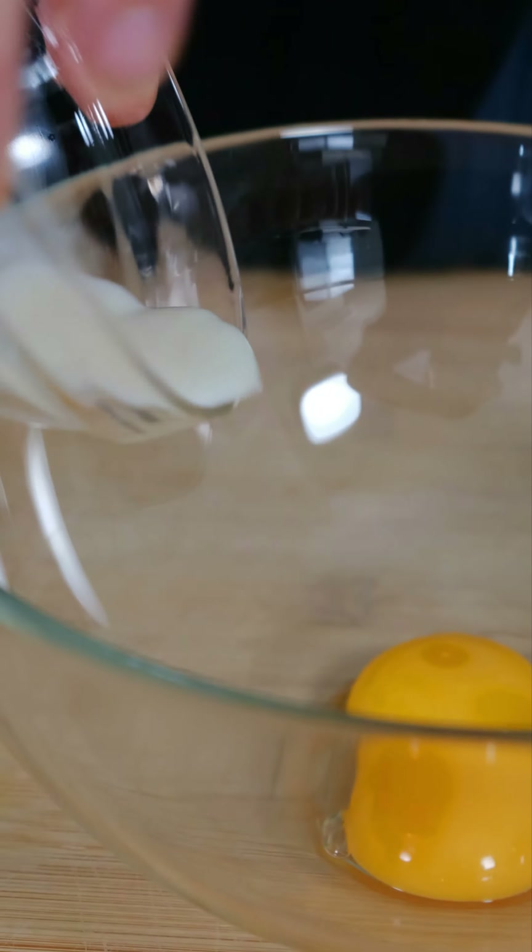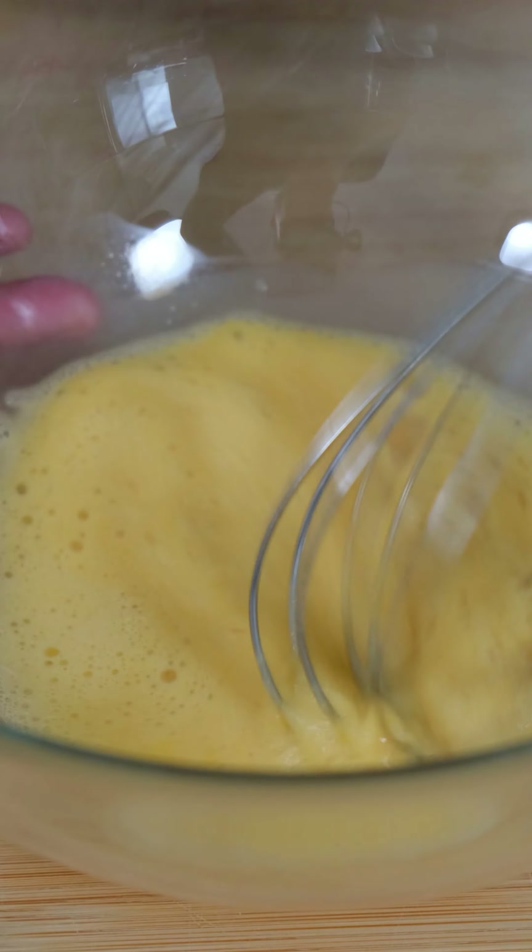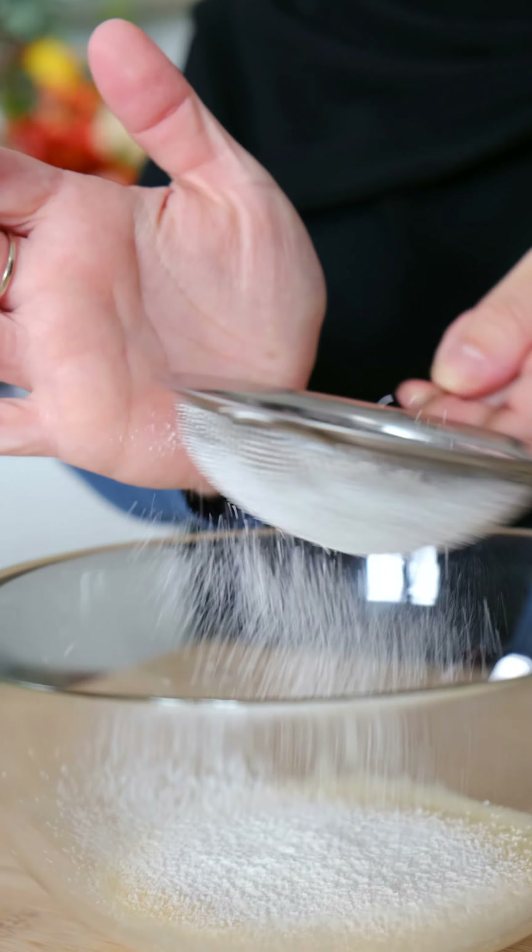Now, to the egg yolks I'm adding some milk and vanilla, and whisking that until it's well combined and a little bit aerated. I'm sifting through the plain flour and baking powder, then whisking that until it's well combined.